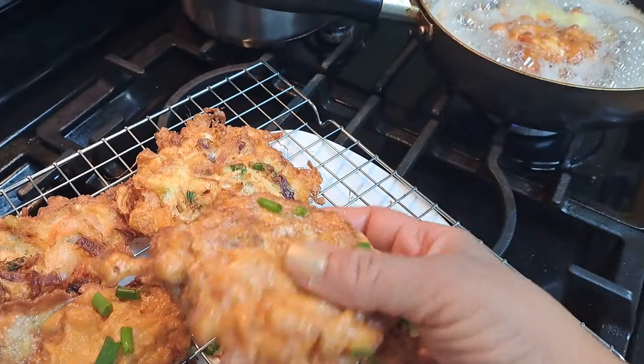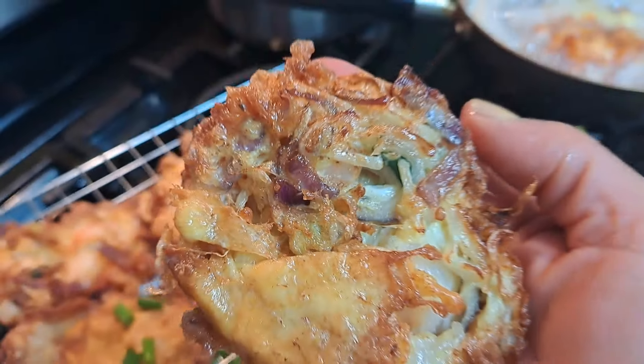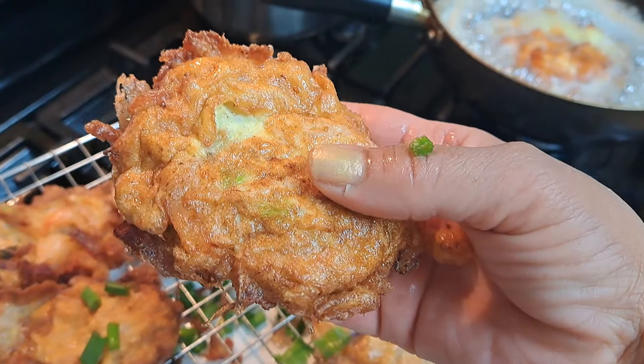I'll show you how they look when I bite into it — flat side, fluffy side. Let's put some teeth prints in it.